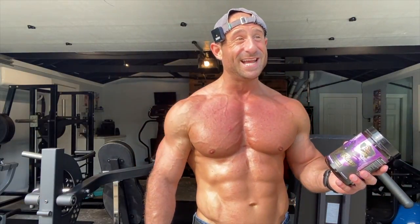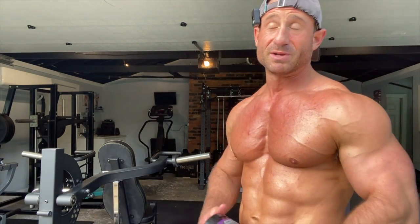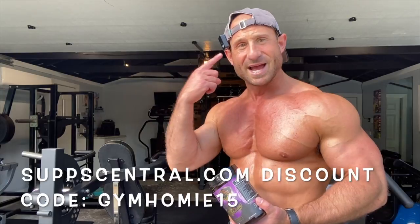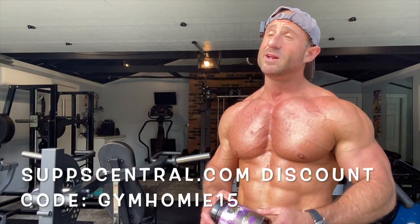I think I took one previously that claimed to have DMAA — it might have been a fake. I talked with the owner of the company, good dude, put me up on some things. This one is real because it was brought to me by SubCentral. If you're going to get this, only get it through SubCentral — that supports me, I get a small kickback, and SubCentral will have your order to you in like a day or two. Use my discount code linked below.